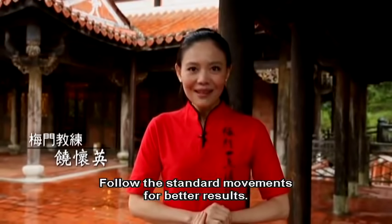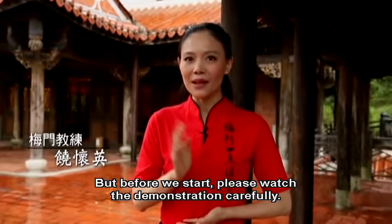Follow the standard movements for better results. But before we start, please watch the demonstration carefully.